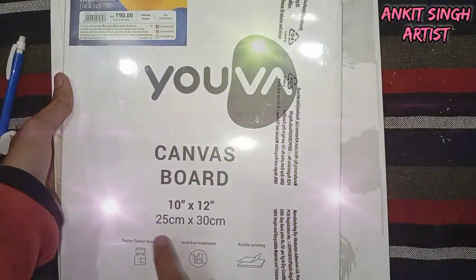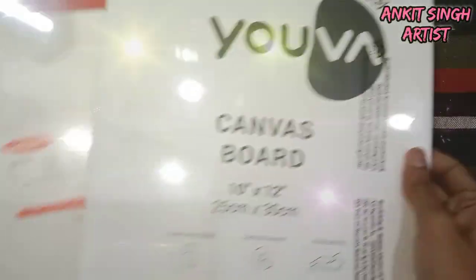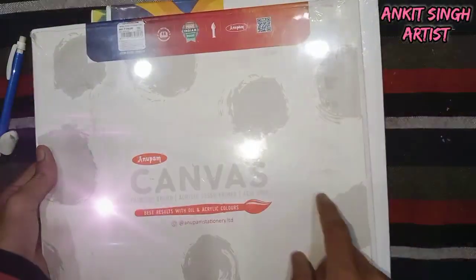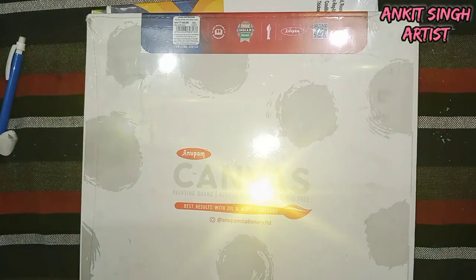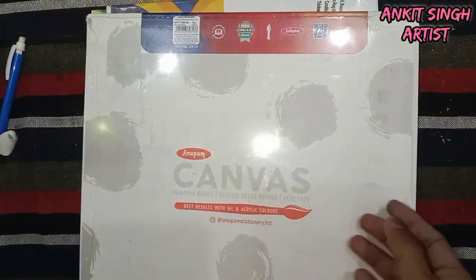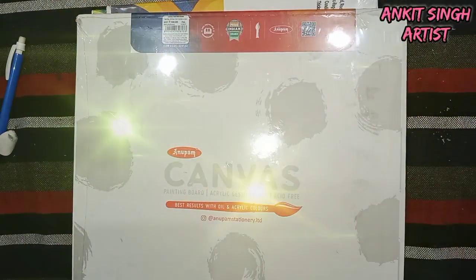If you are a beginner, you should not use canvas board as they are a little expensive, and if you ruin your painting you will feel very sorry about it. So if you are a beginner, you should always go with sketchbooks, which I am going to show you right now. When I was a beginner I also used them for my paintings and they gave me very good results.